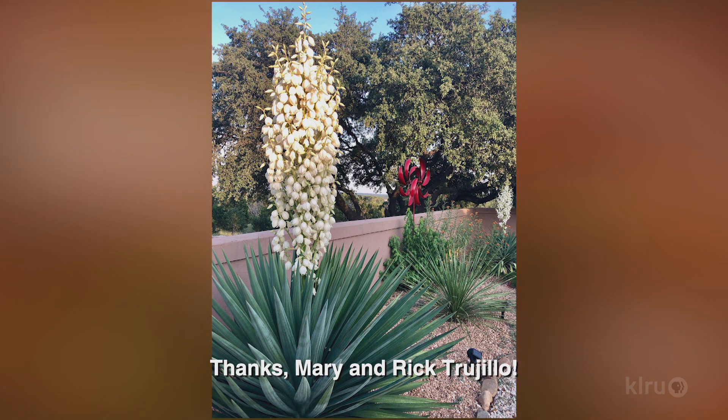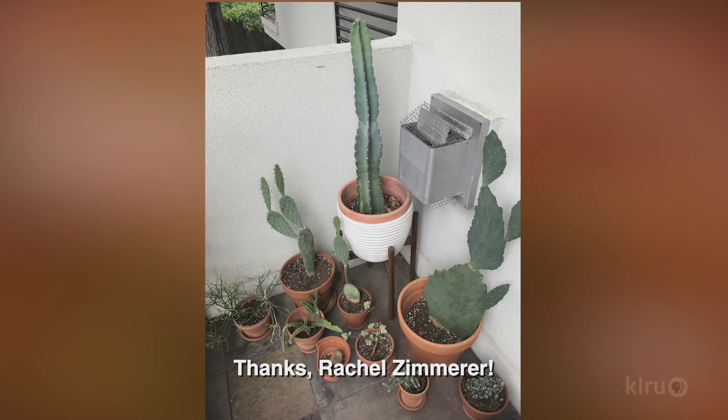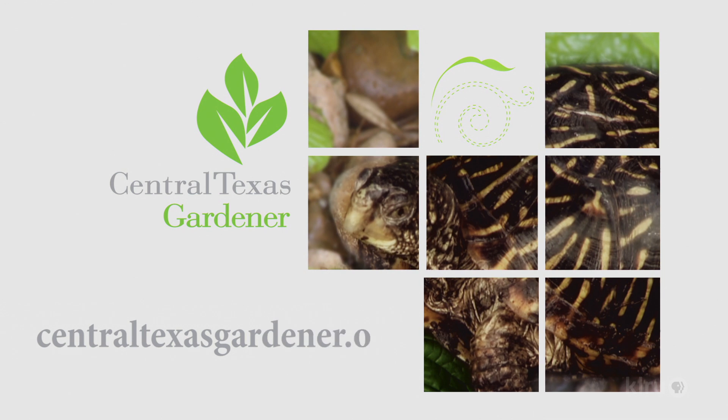The salmon coral flowers attract butterflies all summer long. You can shear it to remove spent blooms, but it isn't usually necessary. A light pruning in late winter will encourage healthy new growth in spring. In New Braunfels, Mary and Rick Trujillo enjoy watching the hummingbird visitors that flock to the tower of blooms on their yucca plants. And Rachel Zimmerer is growing succulents too, though she confines hers to this charming group of containers. We'd love to hear from you, so please visit centraltexasgardener.org to send us your questions, pictures, and videos.